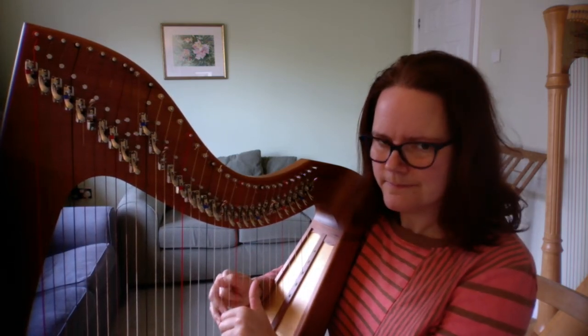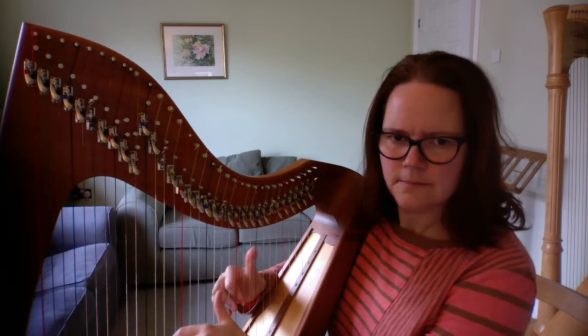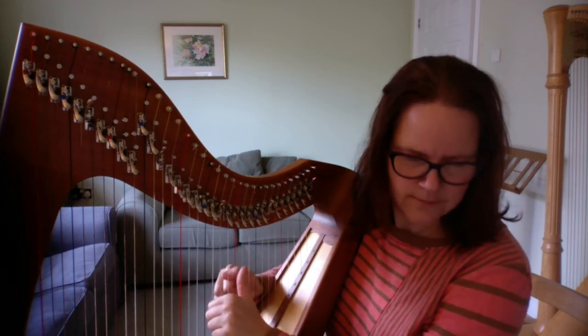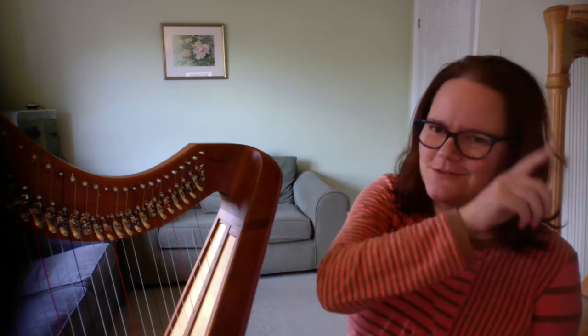Then the same thing again but quiet. After bar 24, if you've been listening to the playthrough, you'll know it goes right back to the start and you play through until where it says Fine — F-I-N-E — on your music.